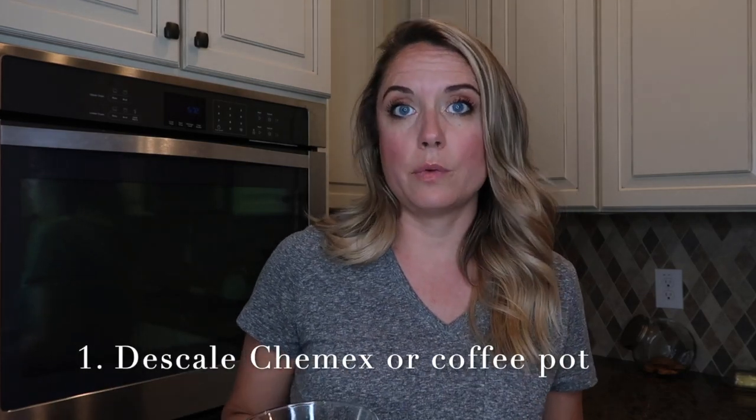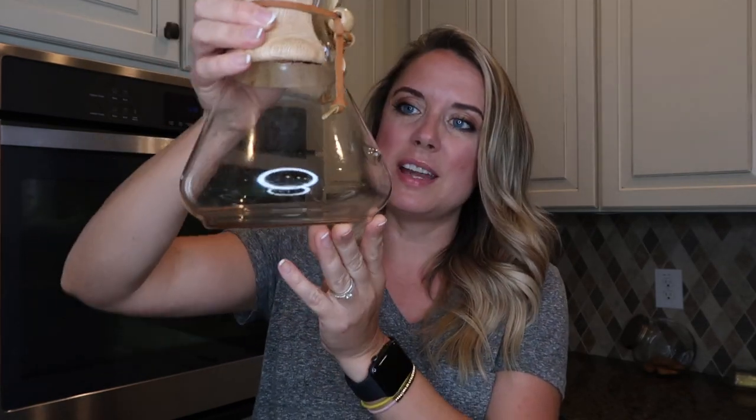The first thing I use white vinegar for around the house is to sanitize and deep clean my Chemex. You can also run a half water, half vinegar solution through a traditional coffee maker — always double check the manufacturer's instructions. But personally, I like the Chemex because it's so easy to clean. Even still, you'll see mineral buildup and some icky stuff building up, so it's nice to use vinegar for that. Let me show you how I do it.